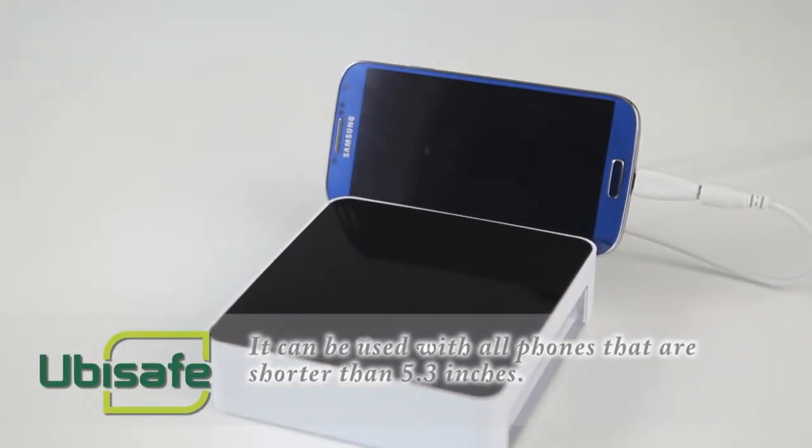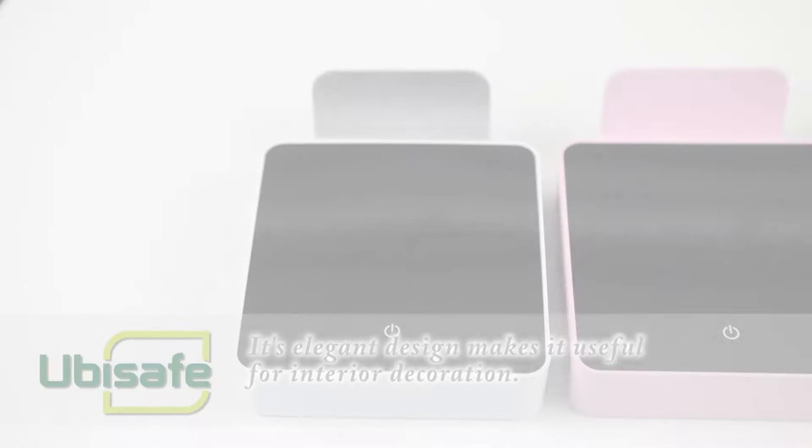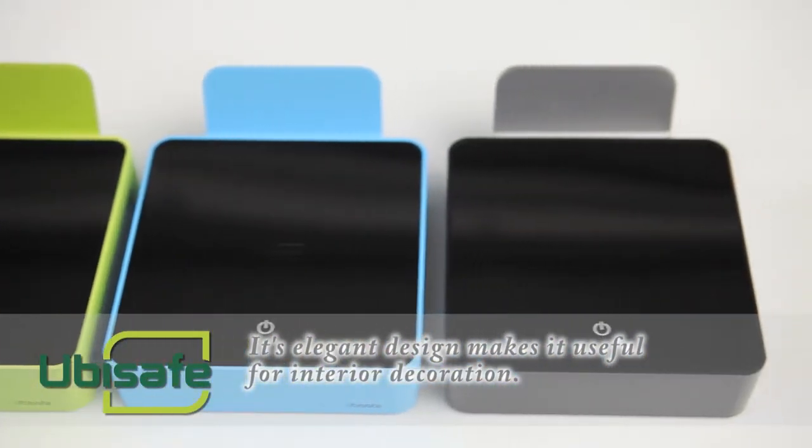It can be used with all phones that are shorter than 5.3 inches. The lamp has a product life of 20,000 hours, so it is semi-permanent. Its elegant design makes it useful for interior decoration.